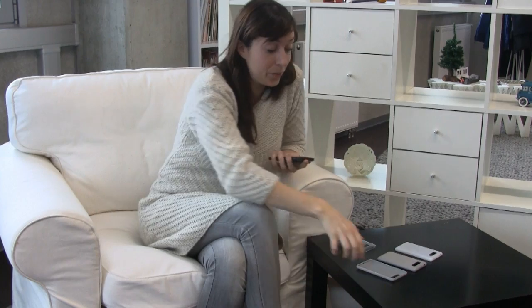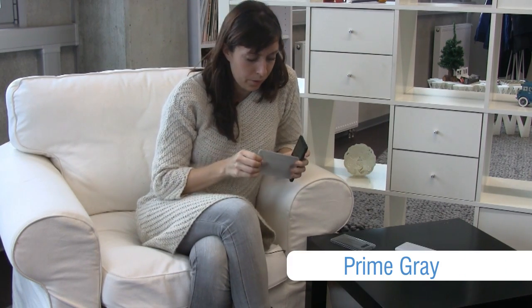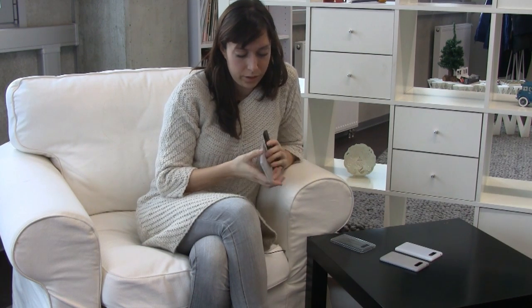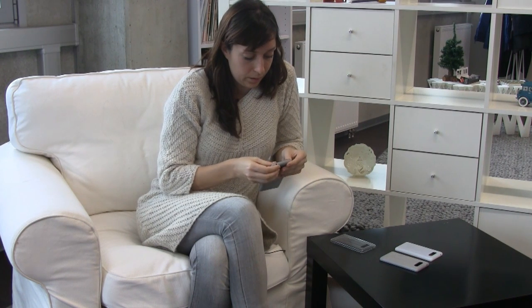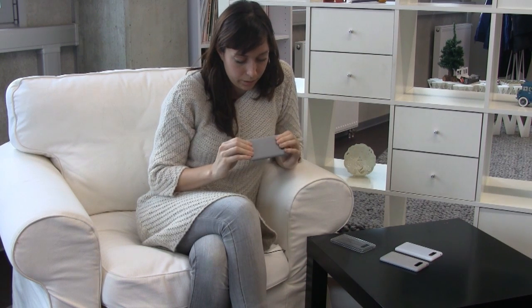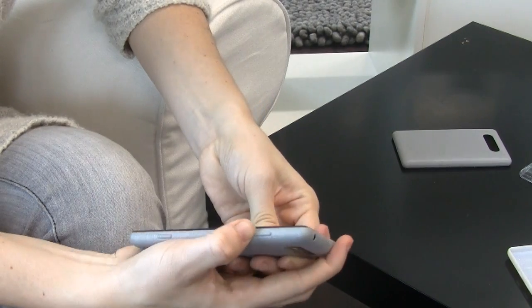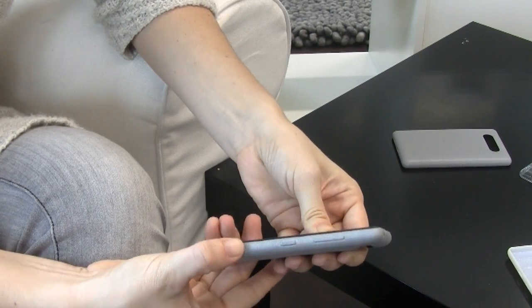Our next print we have is prime gray. It's a little bit more flexible — as you can see, you can bend it. I'll try to put it on our phone again. It clicks on really good, it looks good. But again, we'll try the buttons — and no, it doesn't function at all.